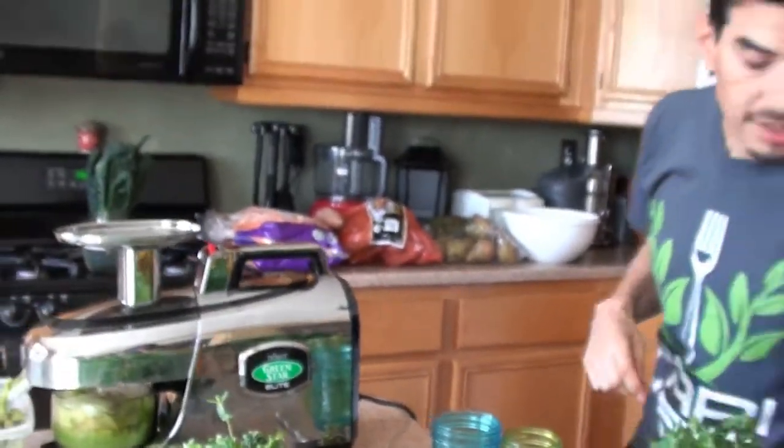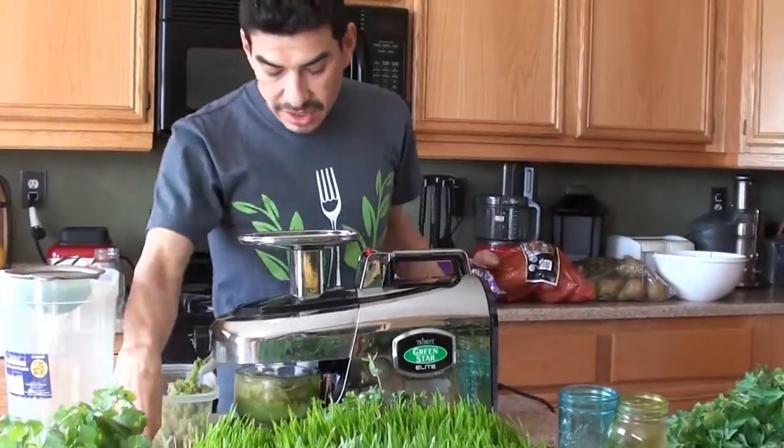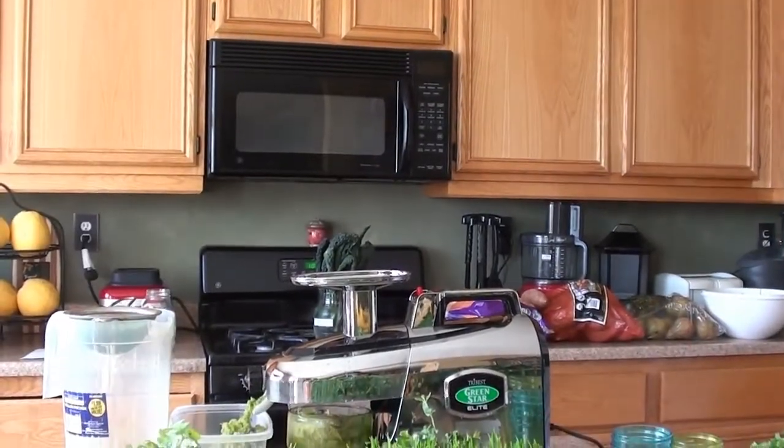Oh, I'm forgetting the most important part — the habanero! The most important part of the lemon ginger blast is the habanero. It's supposed to be two apples, so I could run it through with another apple.